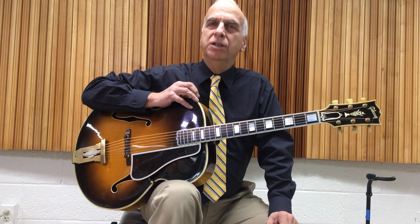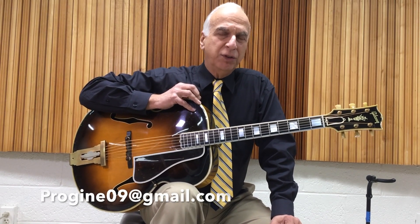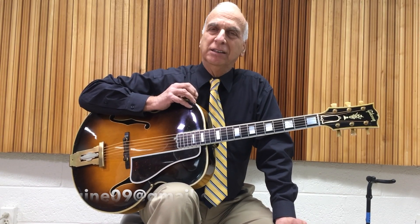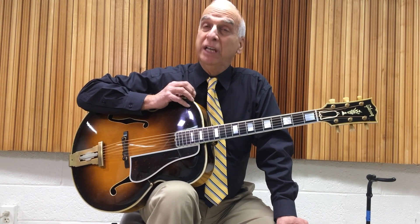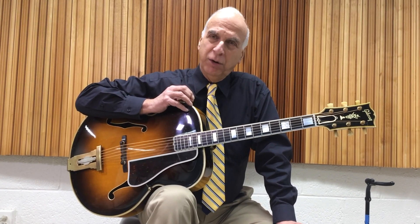Peter Rogine here — this is Jazz Guitar USA, and we have something pretty exciting for you. Previous installment had a very interesting ending, New York City style. Let's get back on the New York Metro Subway with your ticket, because we're going to give you an intro that you can use — one you won't find out in Cleveland, Ohio.